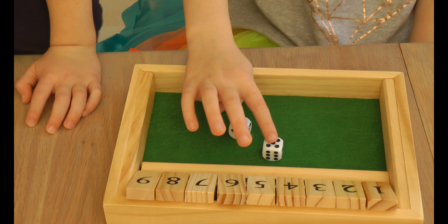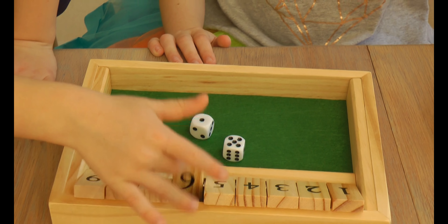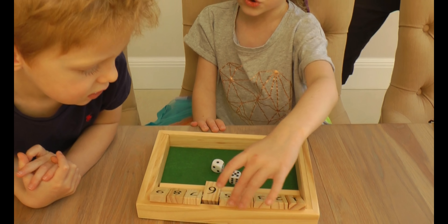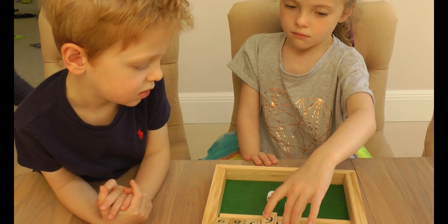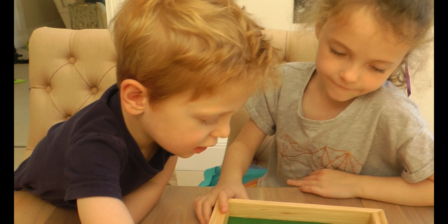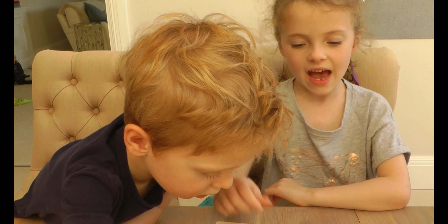And if you add one more to make six, you can put six down. And if you don't have it, you can just use five and then one. Put this back up. Do you think this game is quite good for learning maths? Yeah.